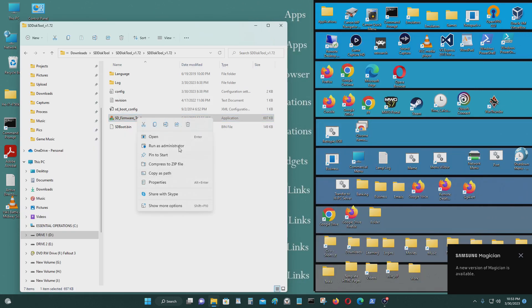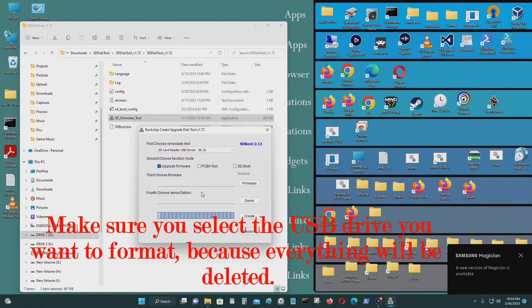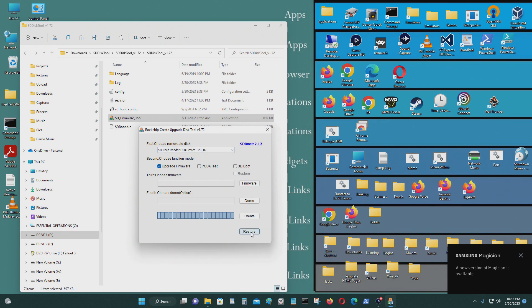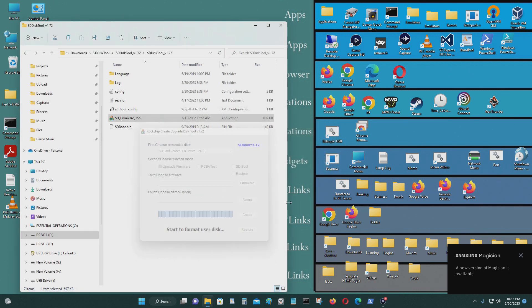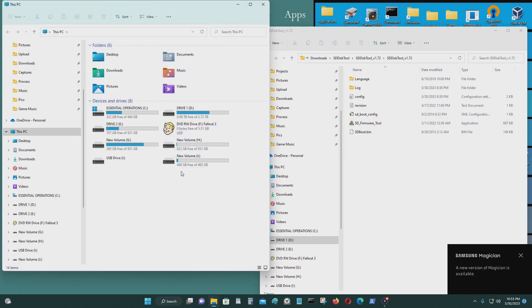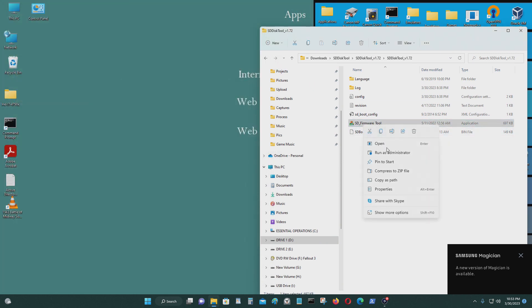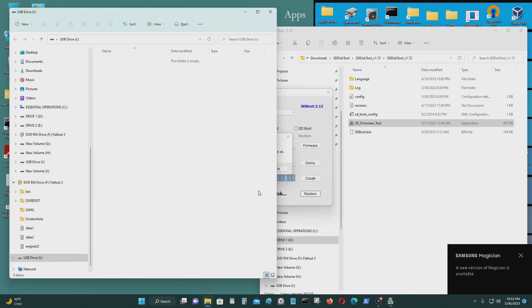Now I'm going to open the program. I think we have to run it as administrator for this. First thing I'm going to do is format the drive — make sure that's clicked on, then restore, yes. Format it, let's do it again. Now it's formatted the drive.